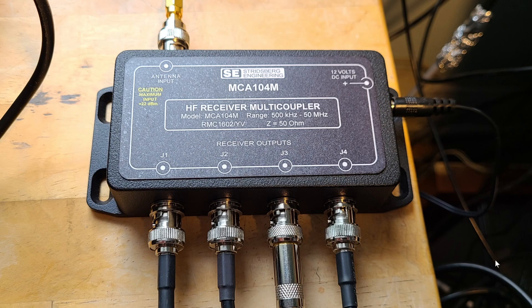This is a low-loss — or pretty much zero-loss — device. They do mention zero loss in their instructions, meaning the signal the antenna puts out is shared with the other radios without degradation.